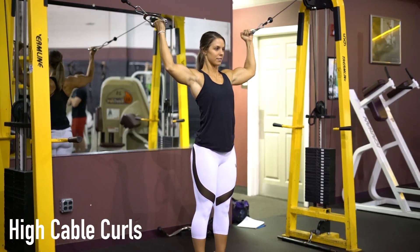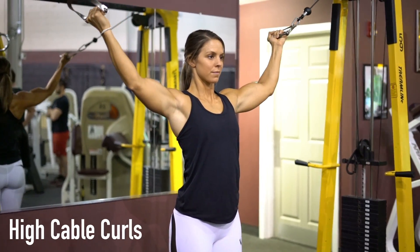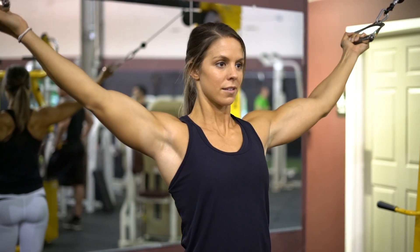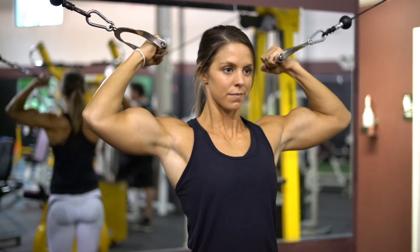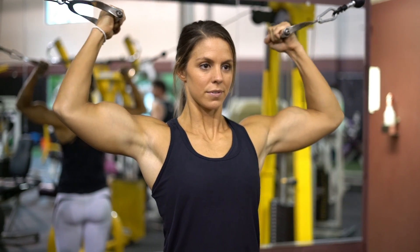When performing the high cable curls exercise, position yourself in the middle of both sides of the cables and place your palms facing towards the ceiling to grab each handle. Your arms should be fully extended and parallel to the floor with your feet positioned shoulder width apart from each other.